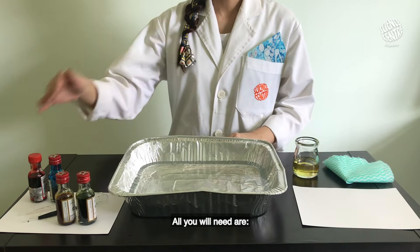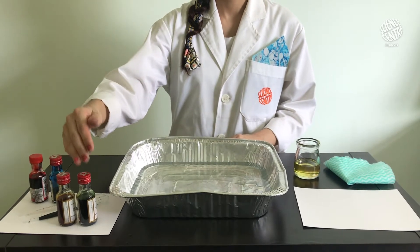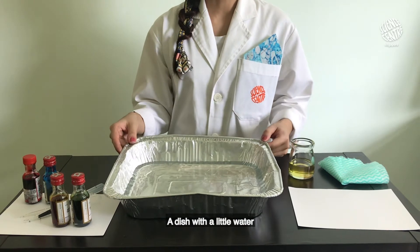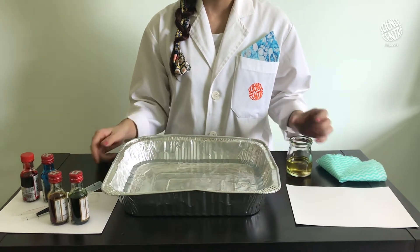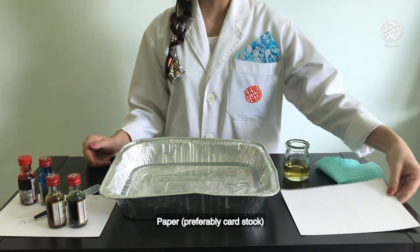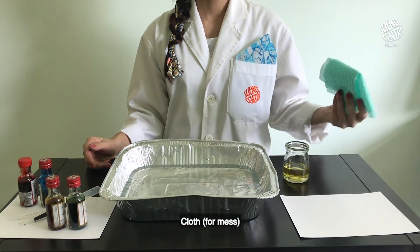All you will need are food colorings, droppers, a dish with a little water, a small cup of oil, paper — preferably card stock — and a cloth for mess.